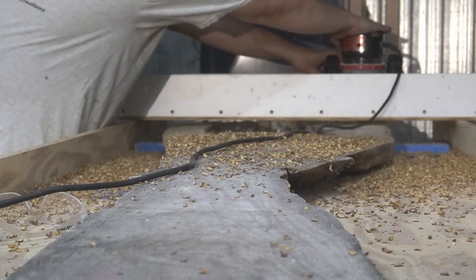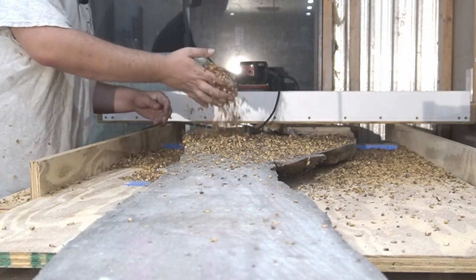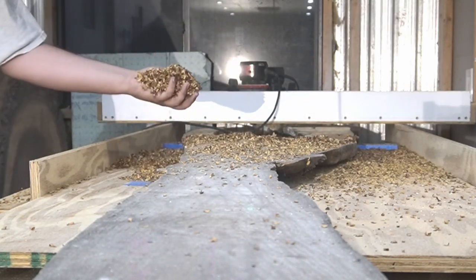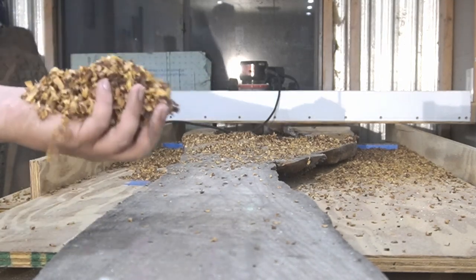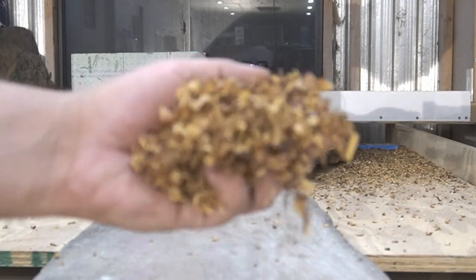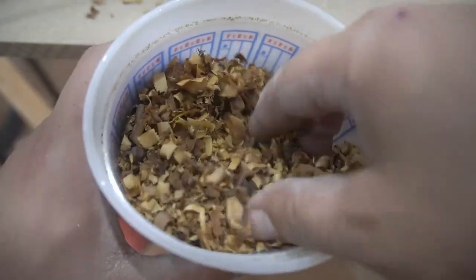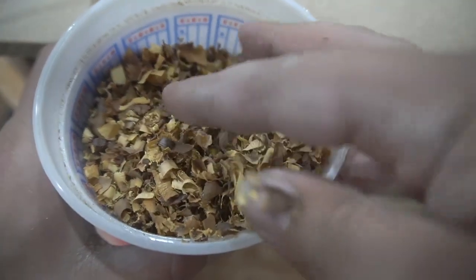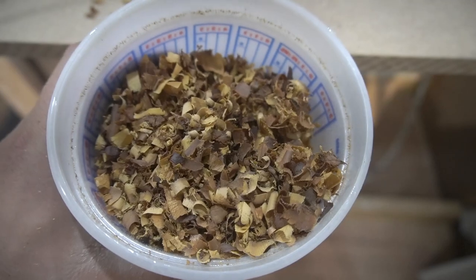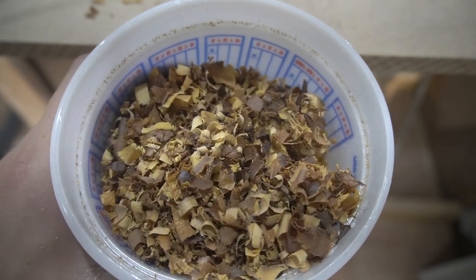I'm going to finish this up and then I'll get back to you guys. I started sucking all this up. I think it would be pretty cool if we put it in some resin, maybe put it on the lathe. I'll get you when the slab's flat or when I flip it over.